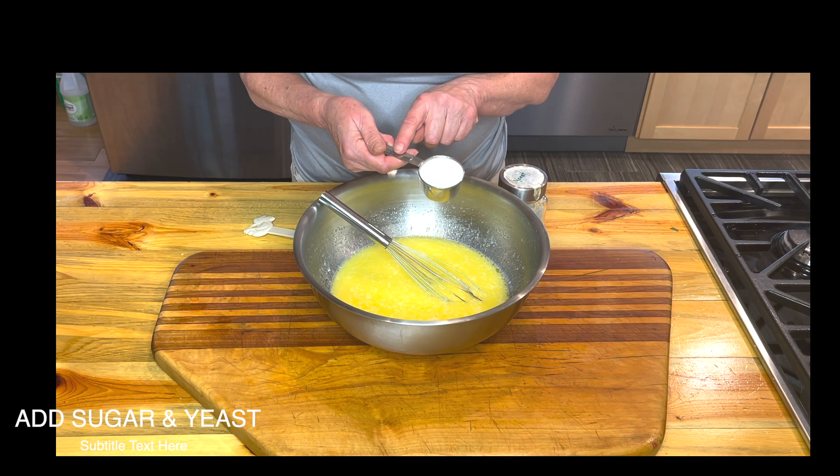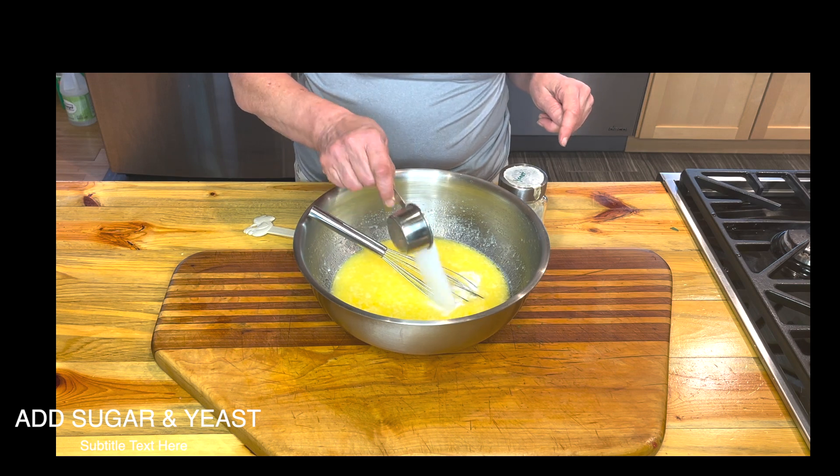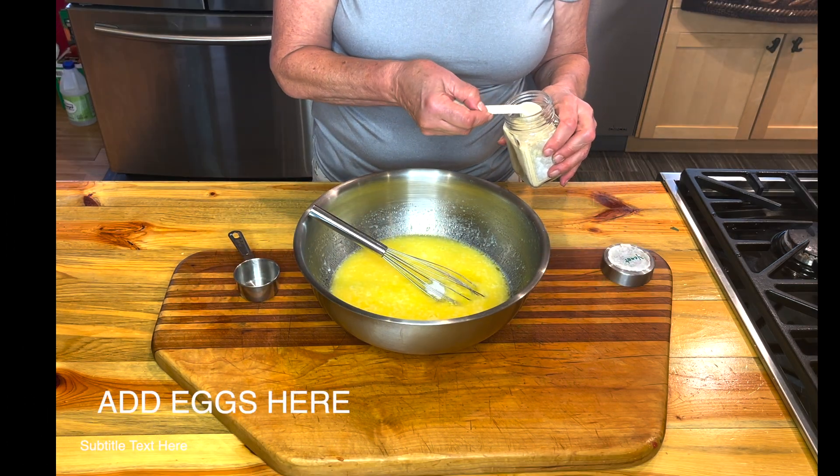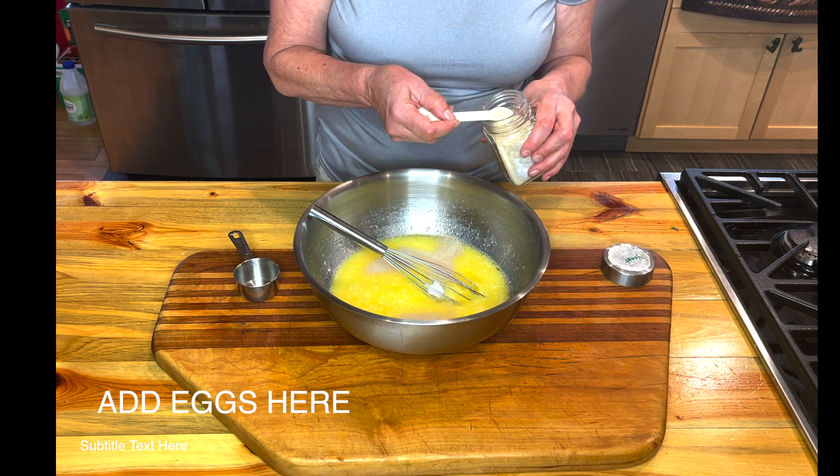After it's cool, you want to add a quarter cup of your sugar — pure cane sugar — and two teaspoons of active dry yeast.